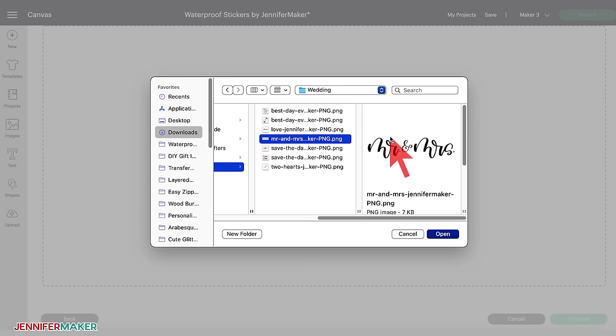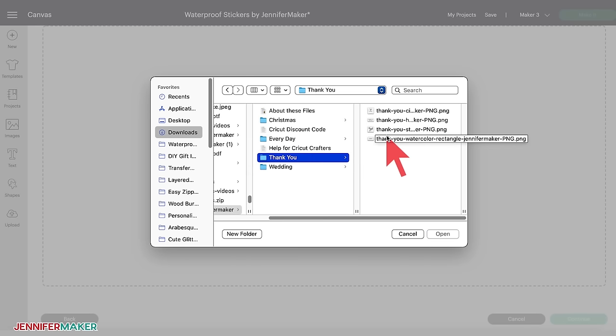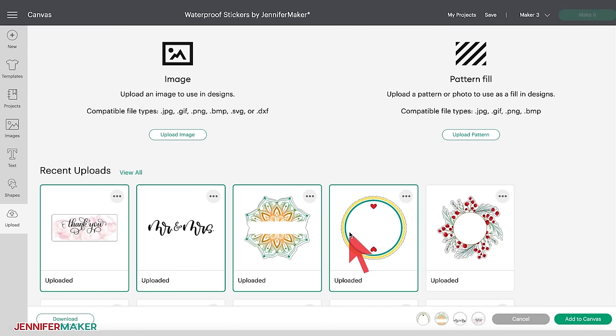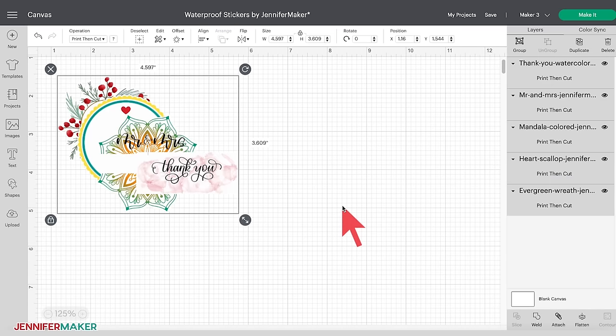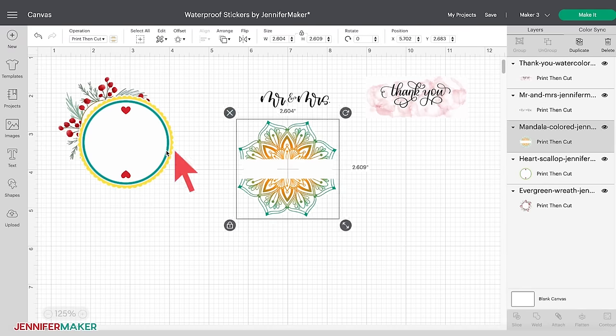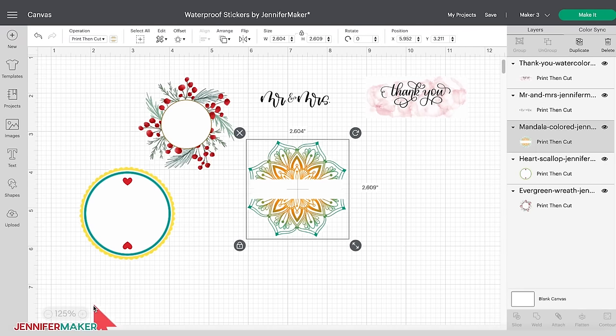I will also upload the Mr. and Mrs. sticker from the Wedding folder and the Thank You watercolor rectangle design from the Thank You folder. You can add as many images as you'd like to your canvas — keep in mind that the more images you cut, the longer it can take for Design Space to process the project. With my images uploaded, I'm going to select the five images under Recent Uploads and then click Add to Canvas. First, I'll show you how to personalize these stickers, which you can do with any of these designs. Then I'll show you three different methods I tested for making stickers water resistant.